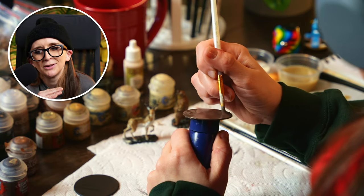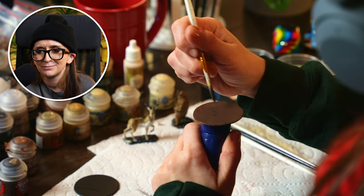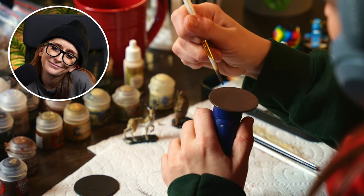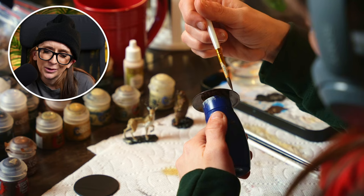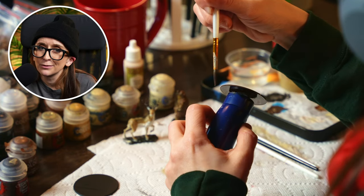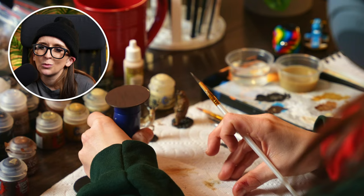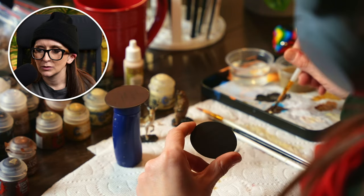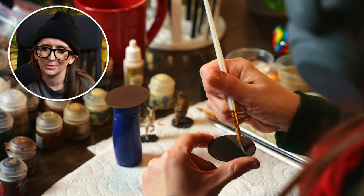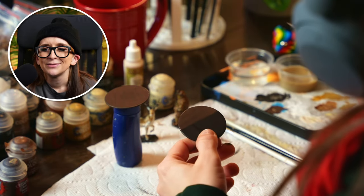I'm sure there are schools of thought that say you need to paint in the same direction when you're basing, but I just went perpendicular here — I went about it like how window washers do, one way and then wipe the other. Ultimately, I don't think it matters quite so much when you're doing the bases because they're pretty much getting covered by your environmental effects and the mini itself. It's a case-by-case thing depending on how you intend to use the base.